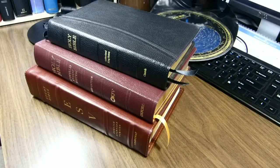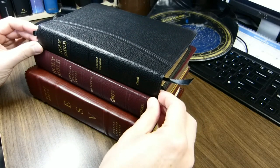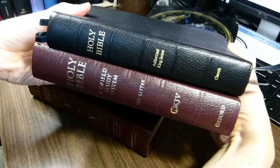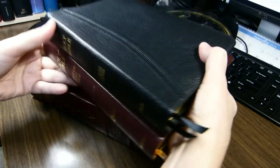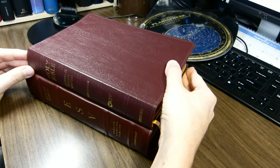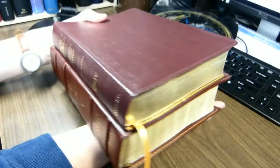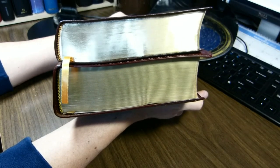Here is a Bible stack for size comparison purposes. The book on top is a local church Bible publisher's 1917 Schofield, and the book we're reviewing — Schofield III — is here, the lower one. Schofield III is definitely taller, thicker, and wider than the original Schofield. Also compared with the ESV Study Bible — this is an older one from about 2011 in calfskin — it is not quite as tall, much thinner, about the same width.